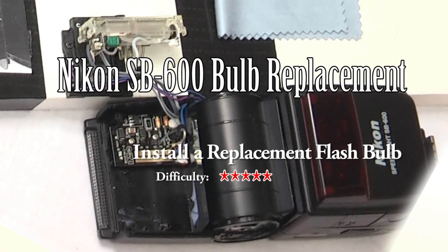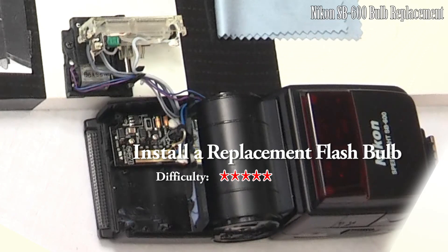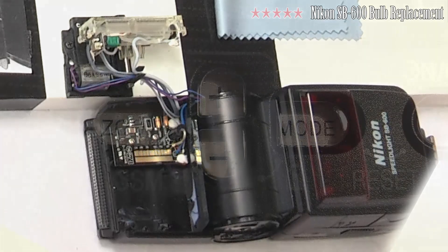In this video I will be going as far into the flash as seen in this image to replace the flash bulb of this Nikon SB600 speedlight.